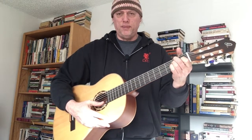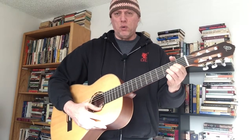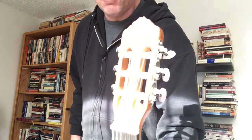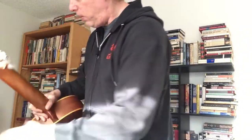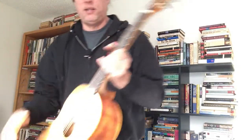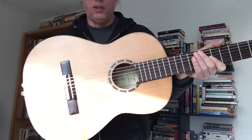So this is the spruce version, the R121, with chrome keys with pearloid caps. I got one of these, set it up, and it looks really good. And here's the cedar version, the R122.